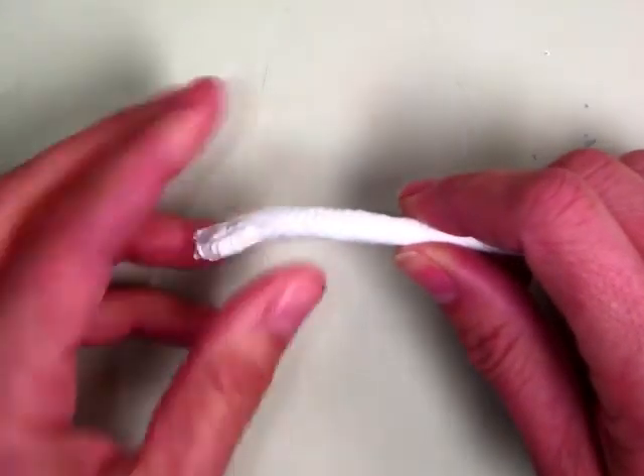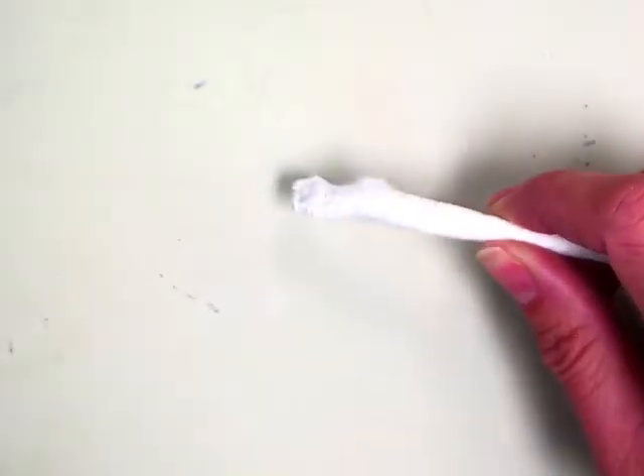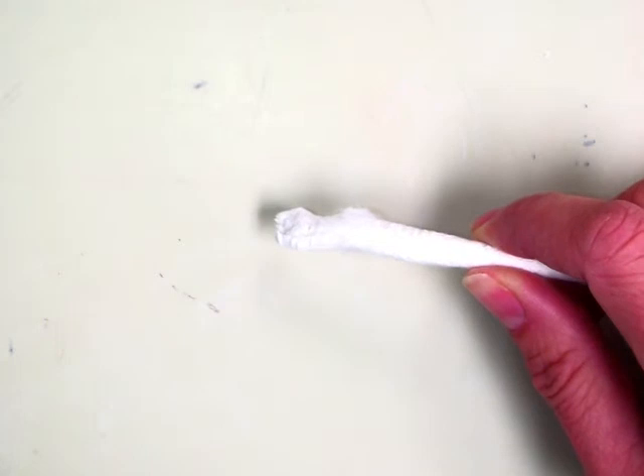You will be able to get an arm's length or a wingspan of yarn from the yarn box, whatever other color you want.